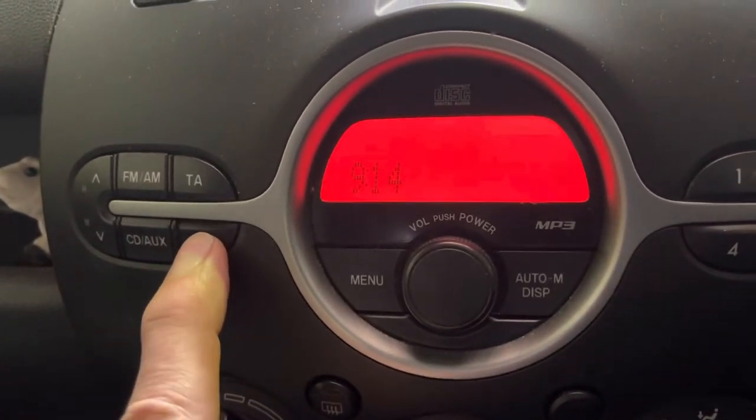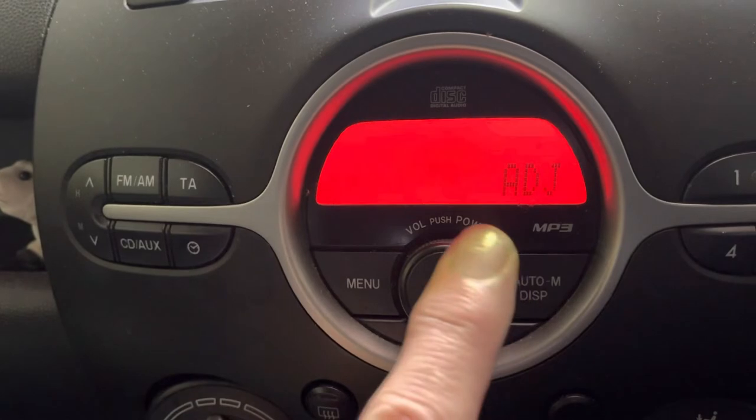Little clock icon button — we're going to press and hold that. It comes up with 'adjust' and starts flashing.